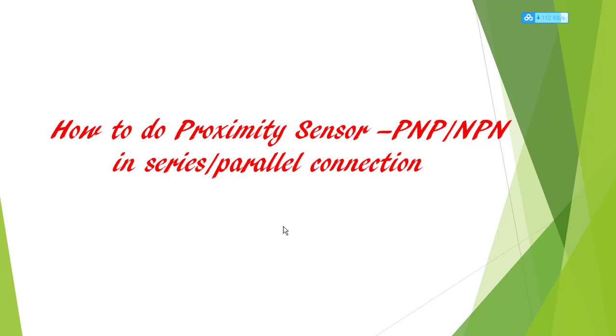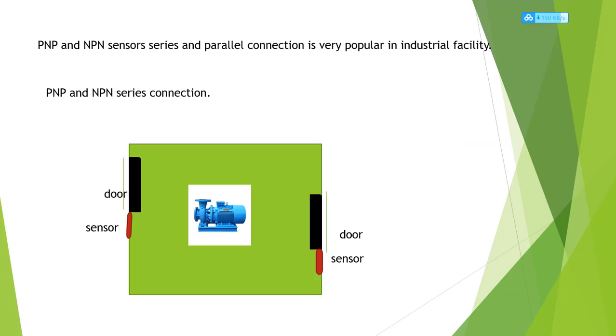Hi, today we discuss how to do proximity things with PNP and NPN in series and parallel connections. PNP and NPN in series and parallel connection is very popular in industrial facilities and equipment. First, we talk about the PNP and NPN series connection — two PNP, two NPN, or one PNP and one NPN series connection.